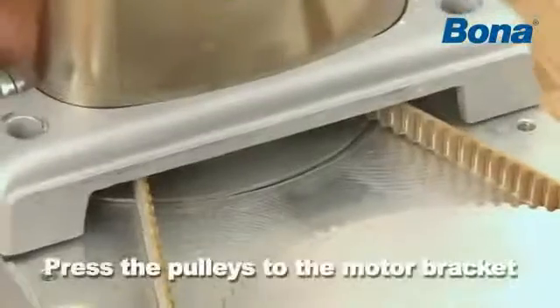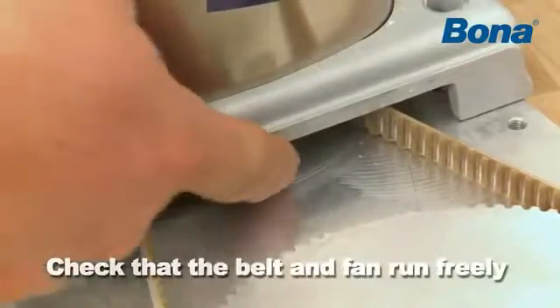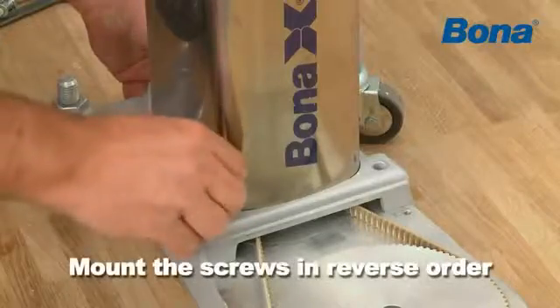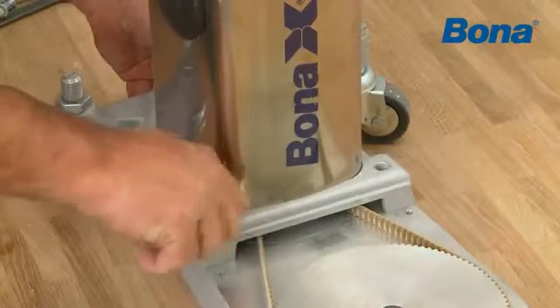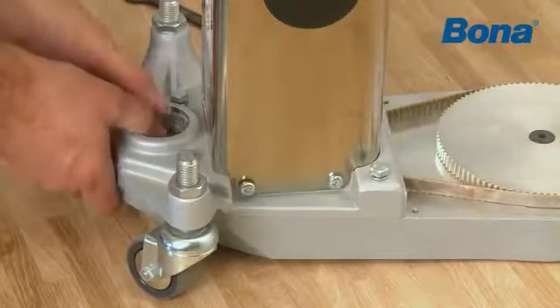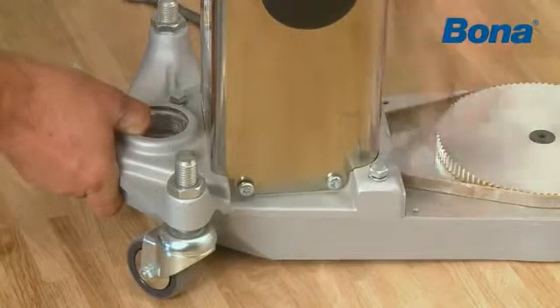Ensure that the cover plate is loose and tighten the screw. Fit the belt onto the large pulley. Press the pulleys back onto the motor bracket. Check that the belt and fan run freely by rotating them. Mount the screws in reverse order. Tighten the belt and keep it tight while you tighten the bolts.